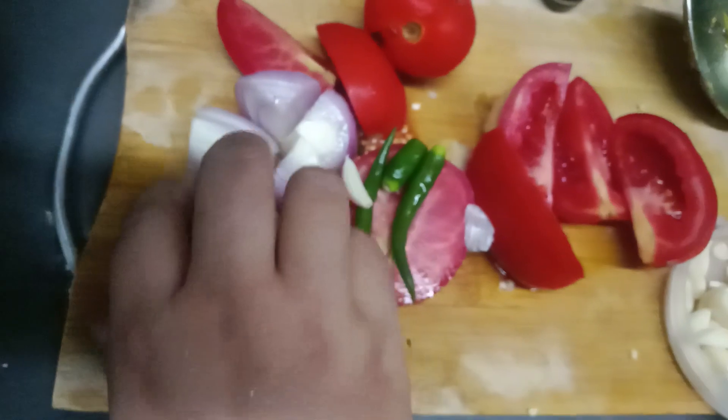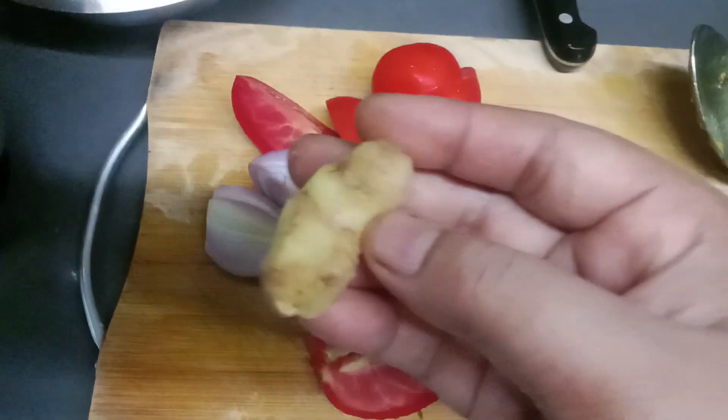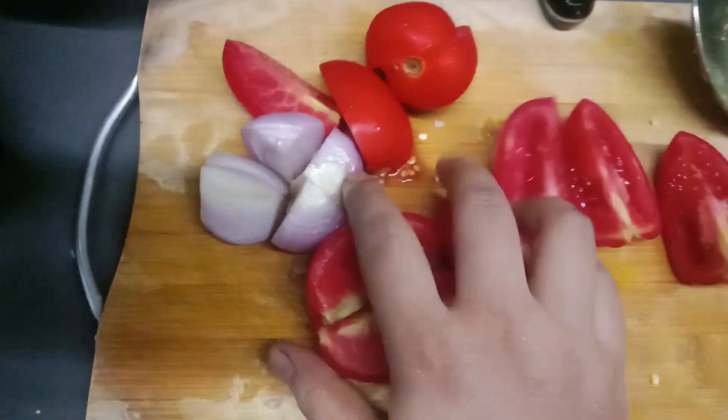I put my fish in it. I put my fish in it, and then I put my fish in it. I put my bacon in it. I put the tomato in it.